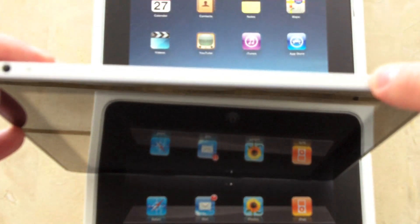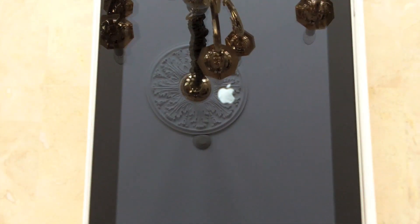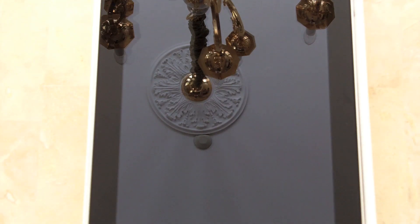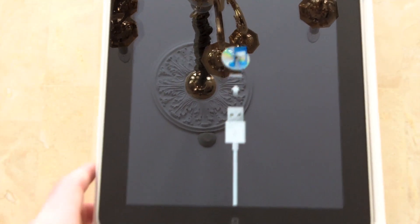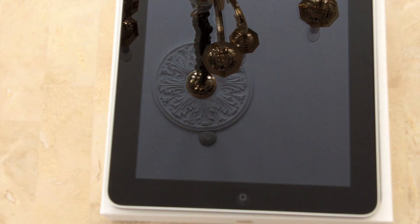So let's turn it on for the first time and see what happens. I imagine nothing's going to happen other than it's going to tell me to hook it up to iTunes like everything does. Take your time. Yep, see? It says hook it up to iTunes, because there's nothing on it. And I will do that shortly.